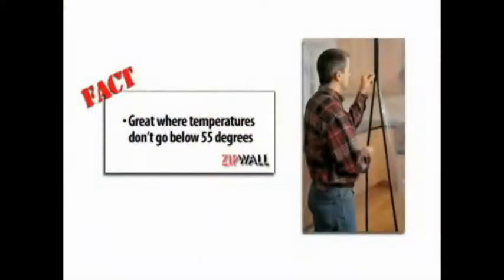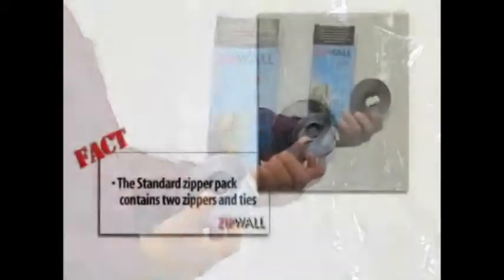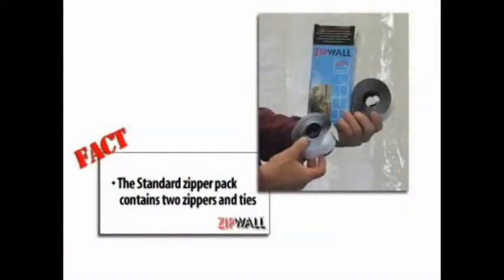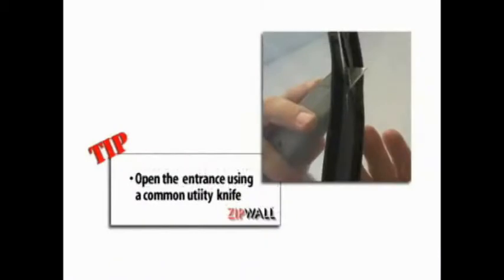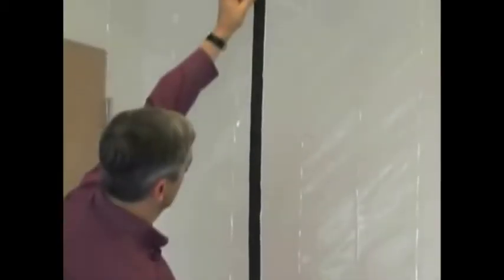This zipper is great for use in temporary interior barriers where the temperature doesn't go below 55 degrees Fahrenheit. It comes with two zippers and two ties per box. Note that the zipper knife that comes with the heavy-duty zipper does not work with the standard zipper.